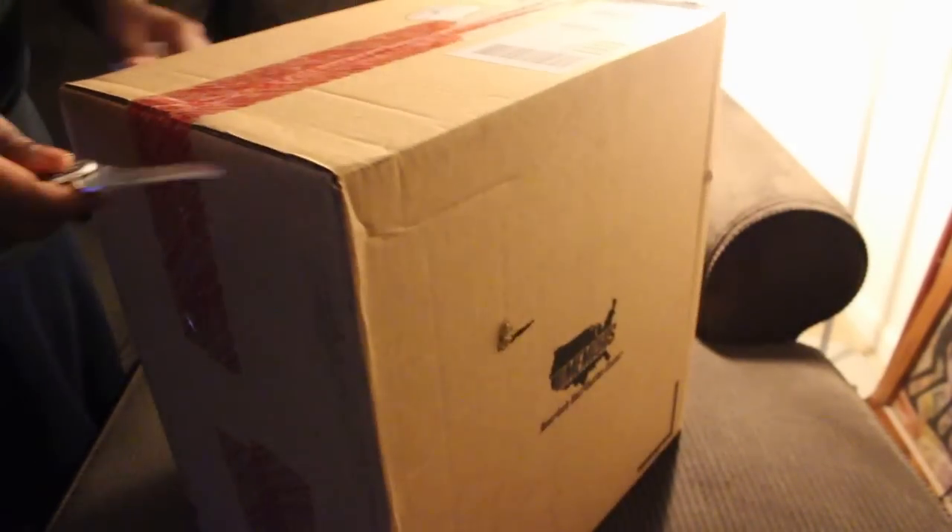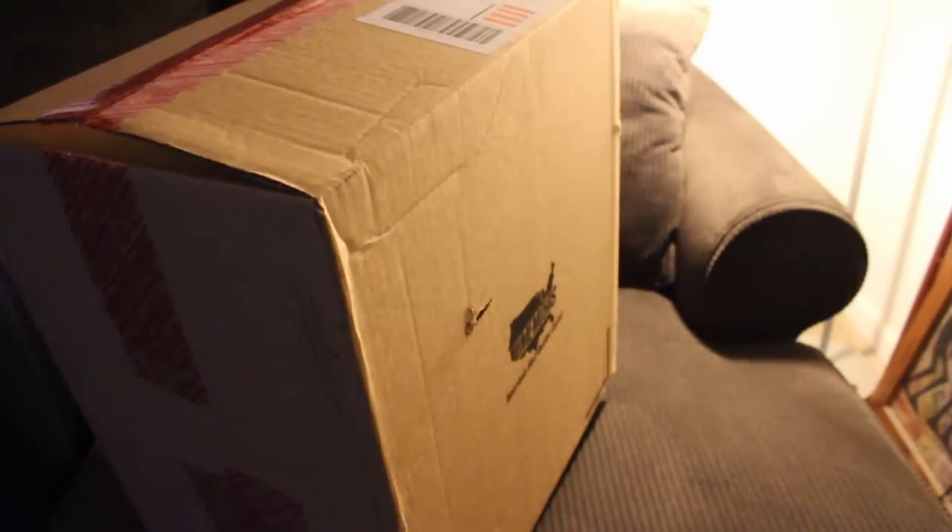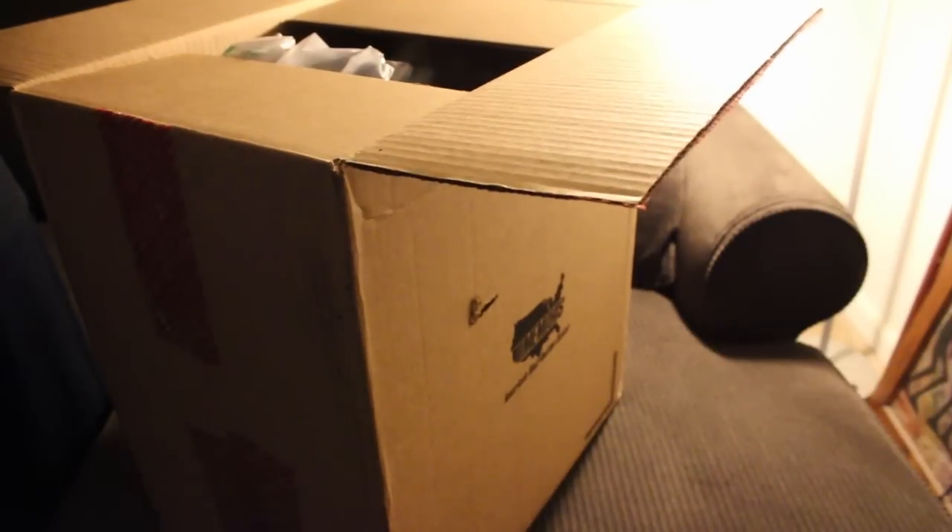This is a huge box. I actually thought this was going to be a couple shoes, but it sounds like it's only one shoe in this big box — kind of cool. And it is only one shoe.